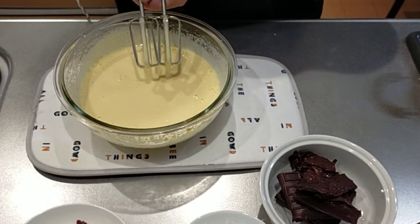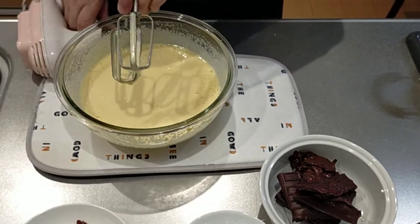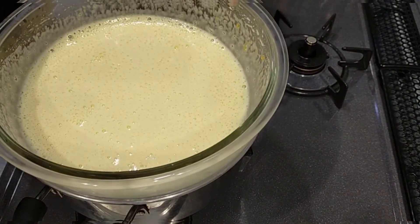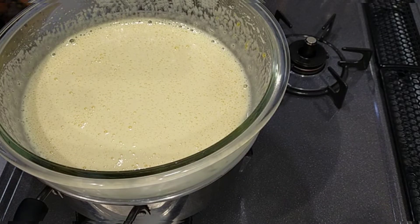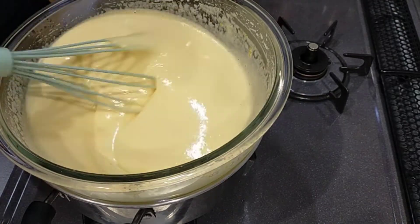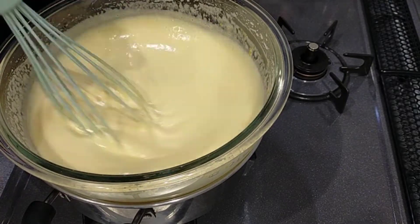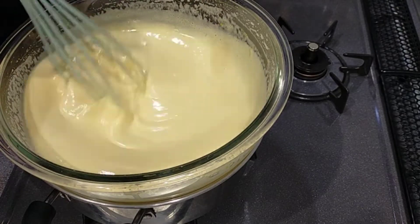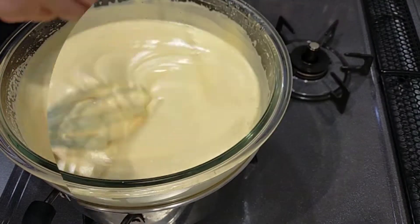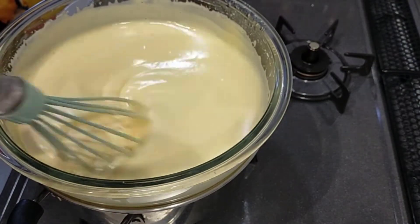Once the eggs have tripled in volume I'm going to transfer the bowl on top of a pot with simmering hot water. With a whisk I'm going to whisk continuously until the texture thickens or until it reaches 75 degrees Celsius. If you don't have a thermometer, the egg mixture should be hot to the touch. I've been doing that for 10 minutes now, so I'm going to turn off the heat and pull the eggs aside.